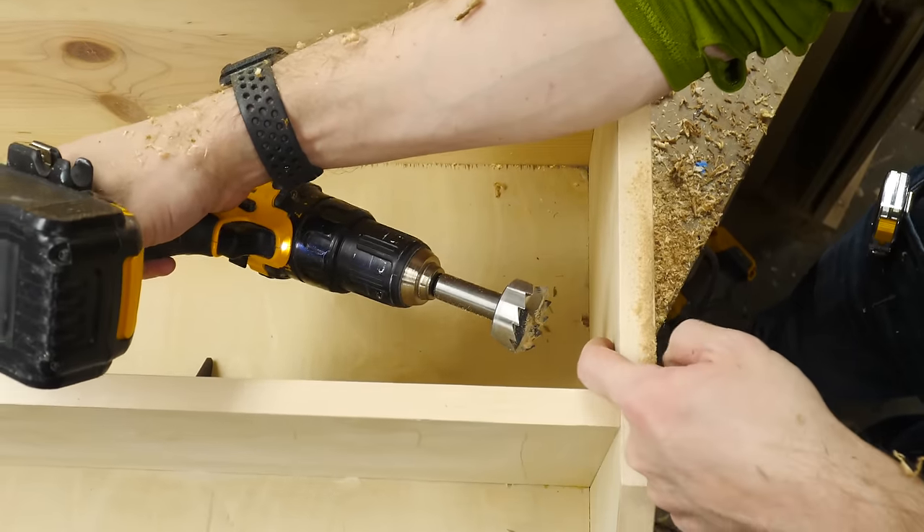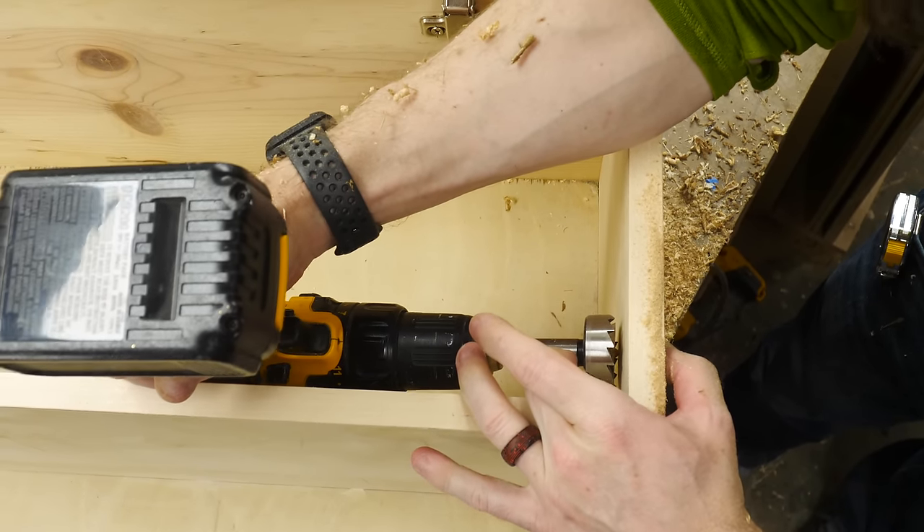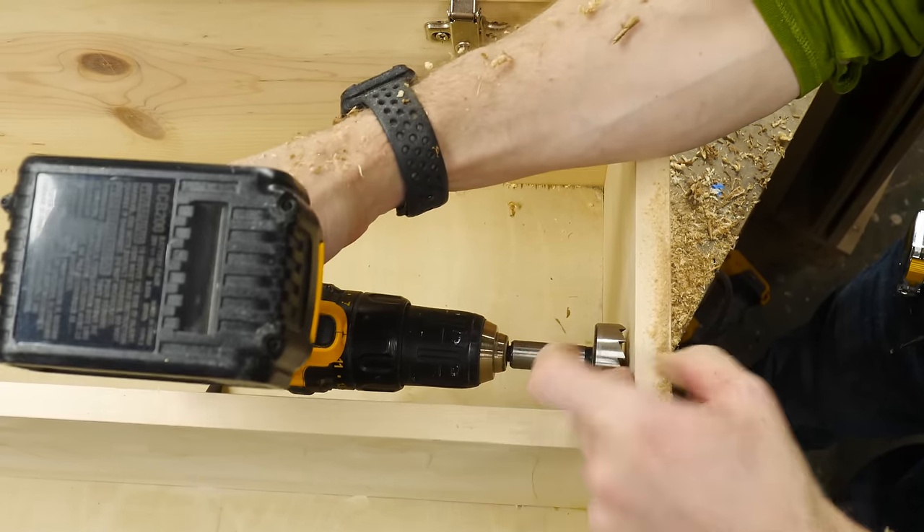The tip of this Forstner bit pokes through on the other side, so I'm flipping it around and drilling from this side right at that same center point so I don't get any blowout on the surface.